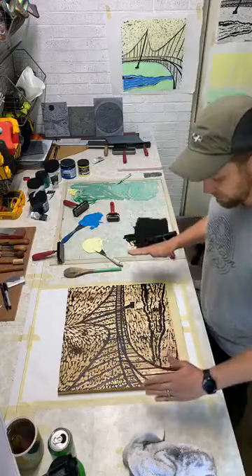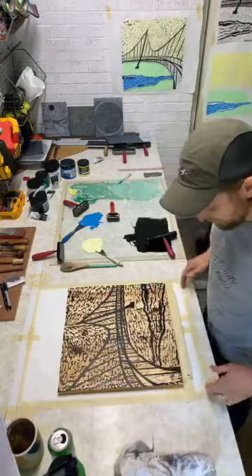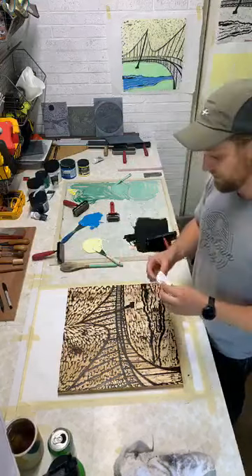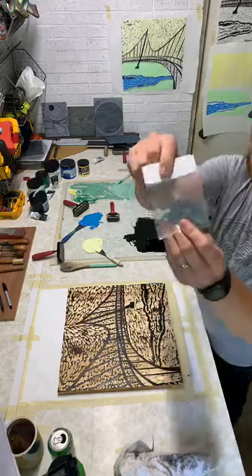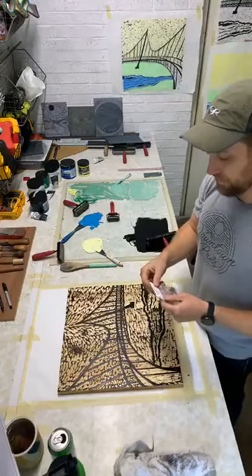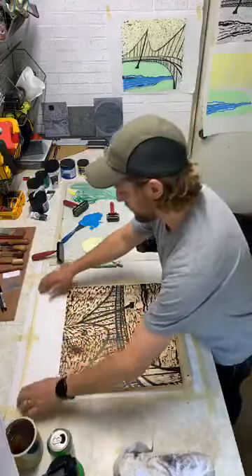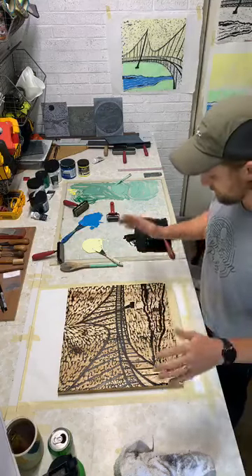I went ahead earlier and marked this out. This is my piece of paper and I've taped it off - this allows me to register it for this color and then the second color. There are a couple of other options to register it - there are Ternes Burton registration pins, which is one way if you've got a big series. Since we're doing this a little smaller here in the garage, I've just got a wood stop right here and got it marked out exactly where my paper will go.